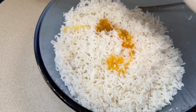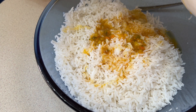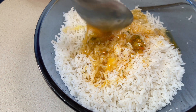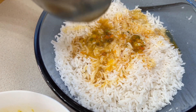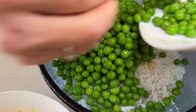Pour half the egg mixture into the cooked rice. Put the peas and sweet corn in.